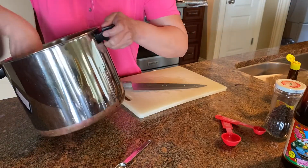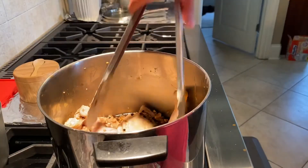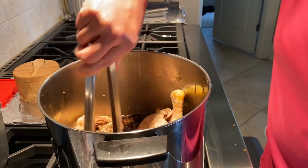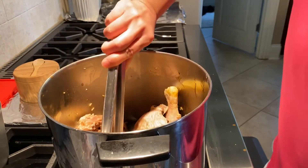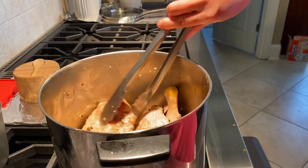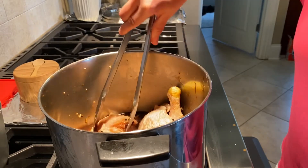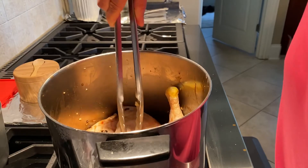Just let all the ingredients marinate and let them be happy. You may want to use your hand to mix them well. The chicken has been marinating in the adobo sauce. Now I turn the stove on to high heat, bring it to a boil, then reduce to simmer and let it cook for 45 minutes.